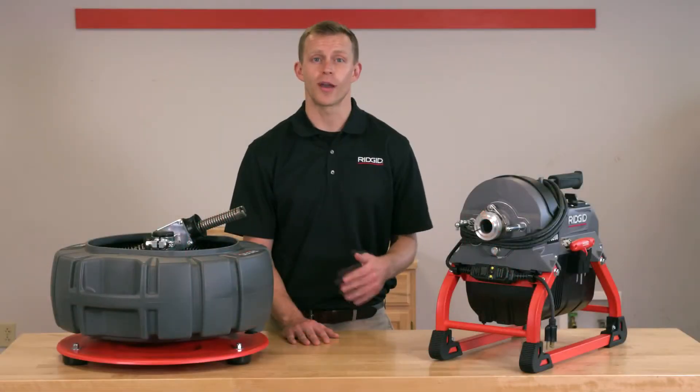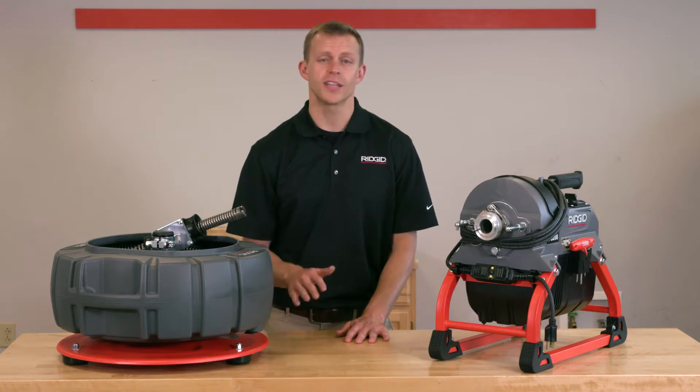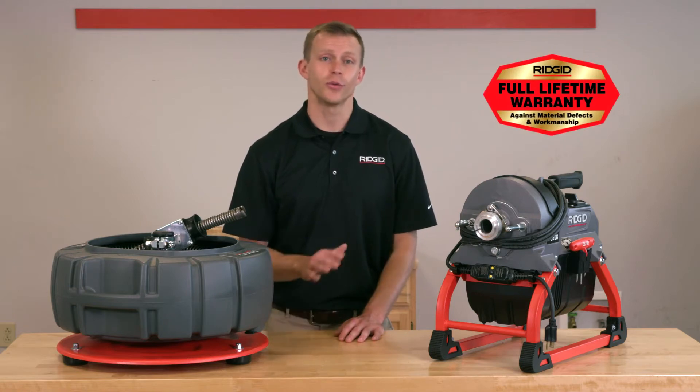Like every tool from the brand with nearly 100 year history of quality craftsmanship, the RIDGID K5208 sectional drain cleaner is tough, durable, and dependable, and comes with a full lifetime warranty.